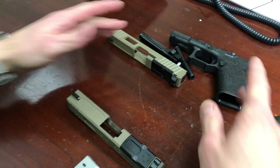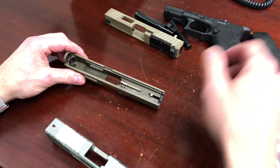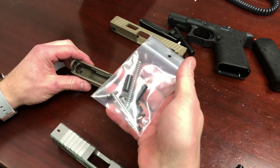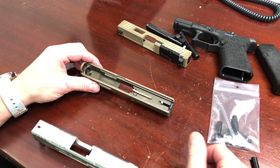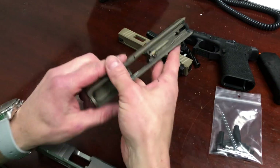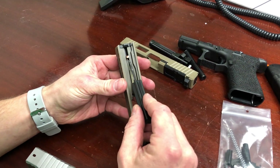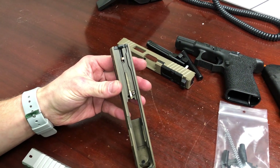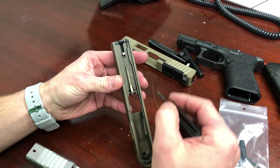Remove the recoil spring assembly and barrel — we've now field stripped the pistol. The slide we'll disassemble now is this one. We'll show it two ways: disassembling the slide and reusing the parts, and then with our own completion kit. The first part of the video will just be taking apart the old slide. When you look down inside the bottom of the slide you can see a little plastic part poking up — that is the back of the spacer sleeve.